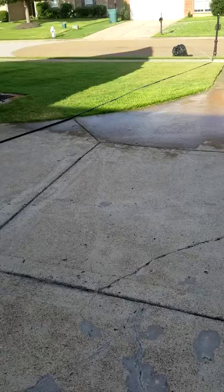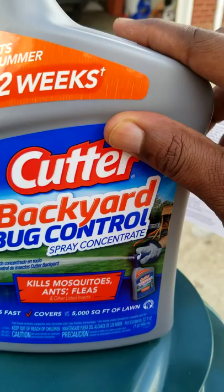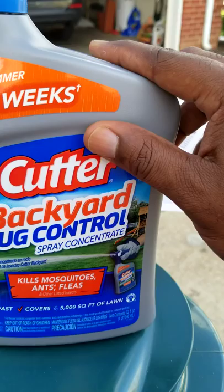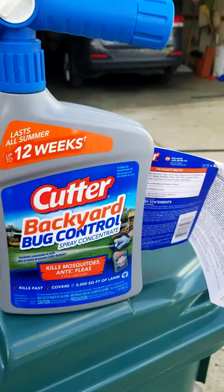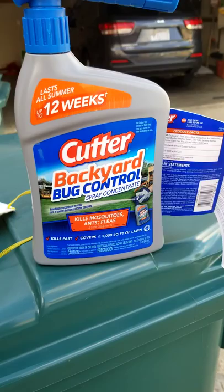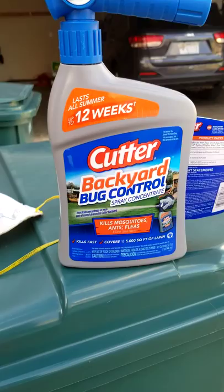I'm going to be putting this product down later today to spray for that. One important thing - you want to put it down when temperatures are lower, so in the evening when the sun goes down, or early in the morning. That's the best time to use this product. You definitely want to use it at night or in the evenings or early morning - not when it's too hot. You want to put it down when mosquitoes are most active, and that's later in the evening close to late at night.